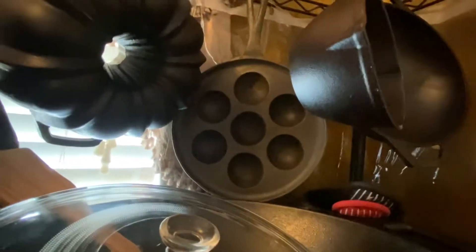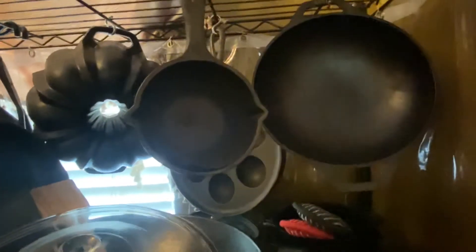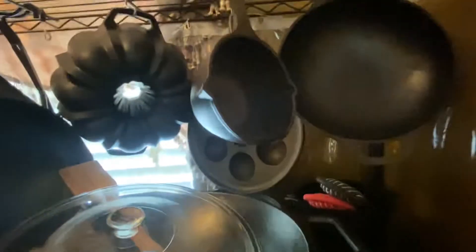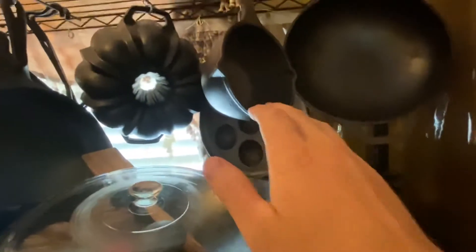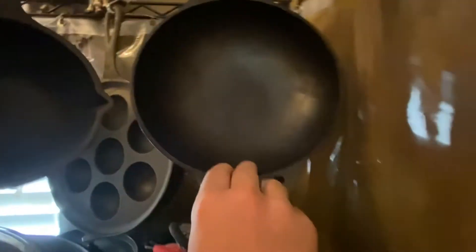This is my Lodge Bundt Pan — I like that one, made a lot of Bundt cakes. Can't even think of the name of this pan right here, but it's not Lodge, just a standard cast iron one. These are good for cooking on the Traeger and barbecue — put barbecue sauce on it, good just to spread butter and whatever you want on it.